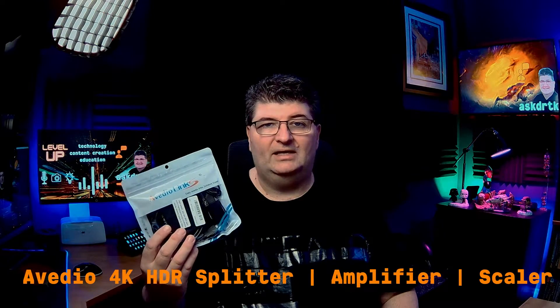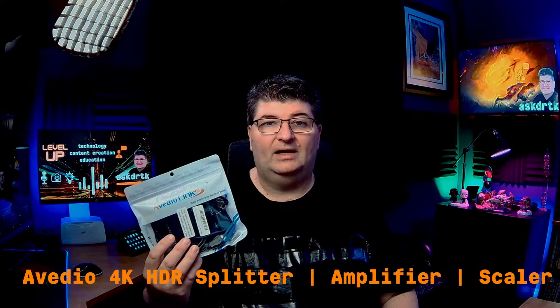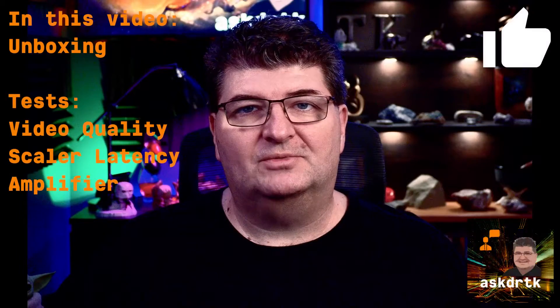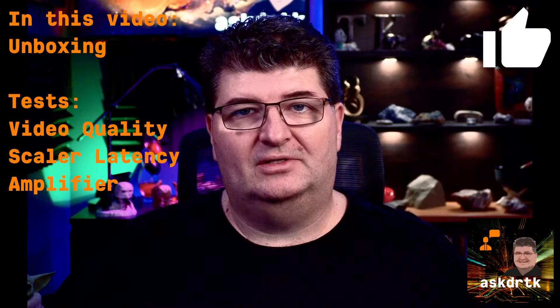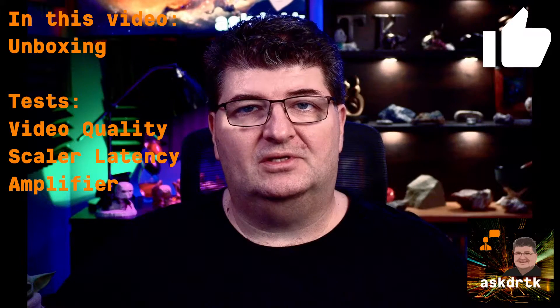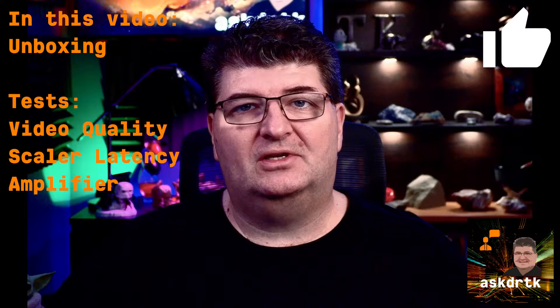DRTK here, and today we're going to take a look at the A-Video Links HDMI Splitter Amplifier Scaler. The ability to mirror displays is a pretty straightforward experience if you're using a PC, but of course that takes additional resources that you may not want to commit, especially if you're gaming. And what about other devices where we simply don't have the option of more than one HDMI output?